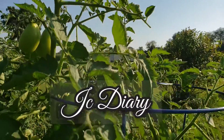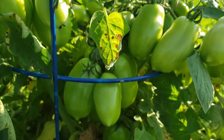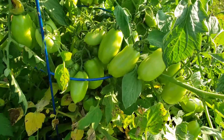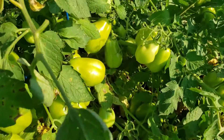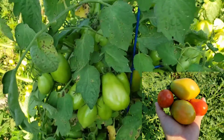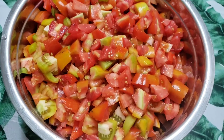Hello loves and welcome back to our channel. In this video I will be showing you some of our tomato fruits again. We're here in our garden looking for some ready red tomatoes for our salsa, and luckily we found some red tomatoes and we decided to make some salsa for today.